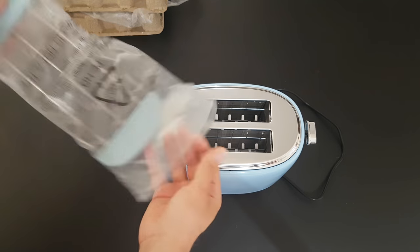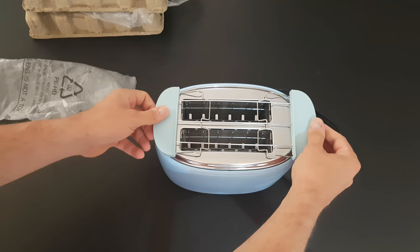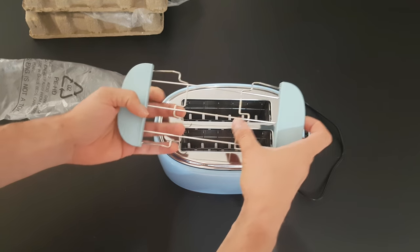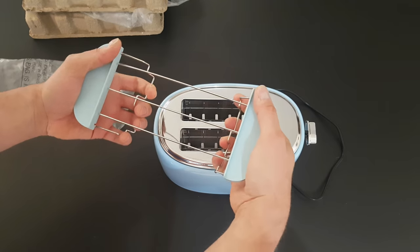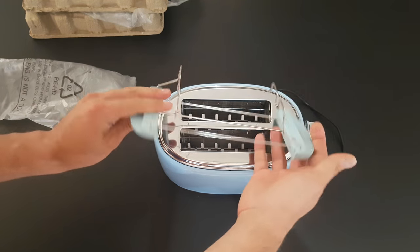This is the warming rack. You can put it just like that — very convenient.